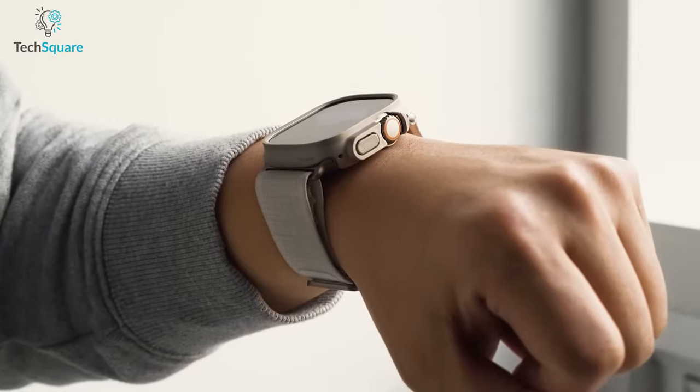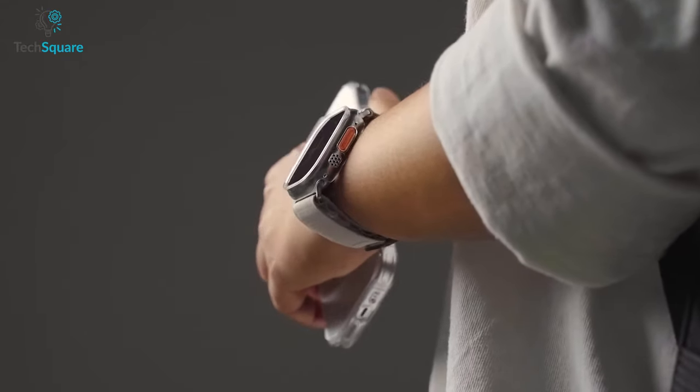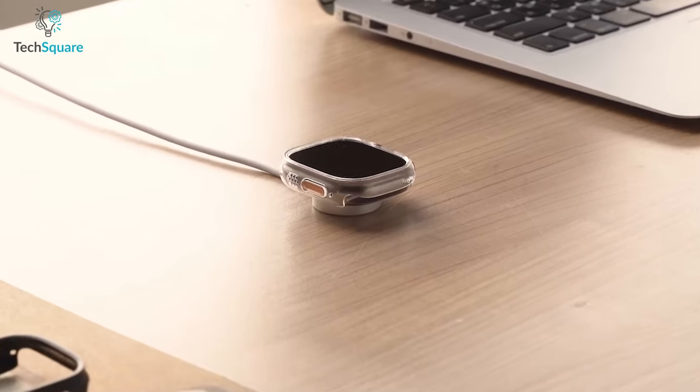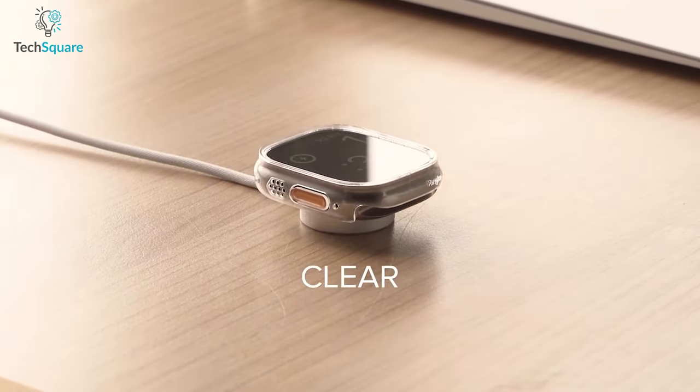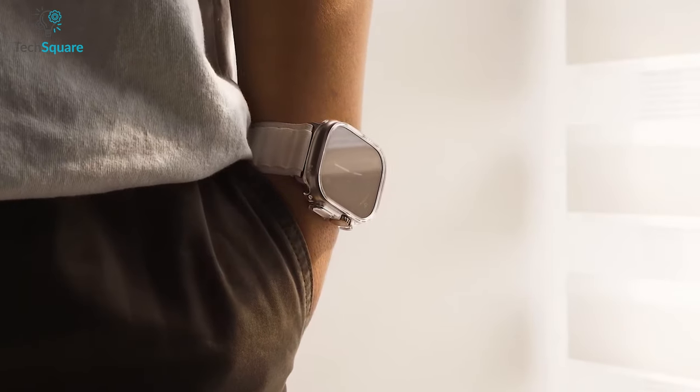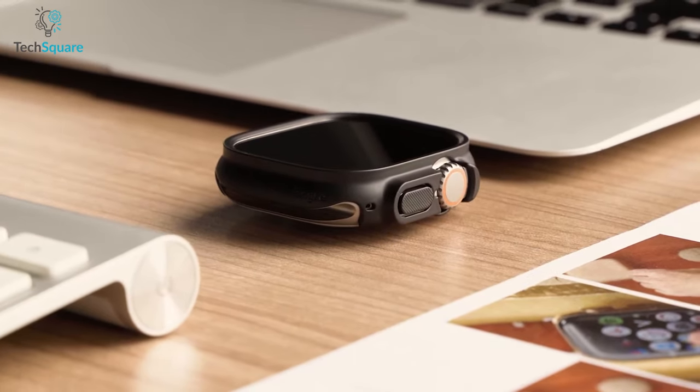For even more comprehensive protection, you can use the Rinca Slim case in conjunction with screen protectors. Upgrade your Apple Watch Ultra's protection with the Rinca Slim case, and enjoy the confidence that comes with knowing your device is safeguarded against the everyday wear and tear of life.